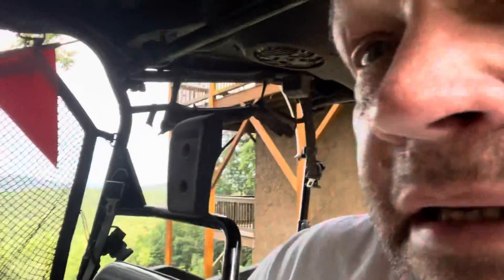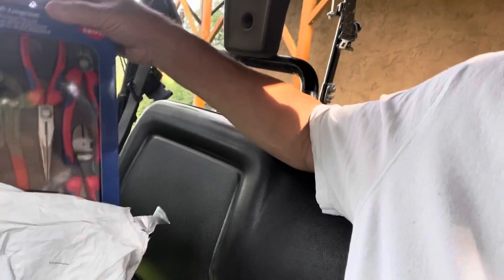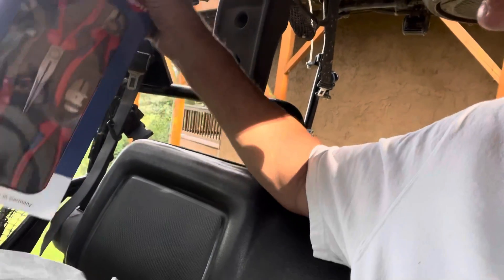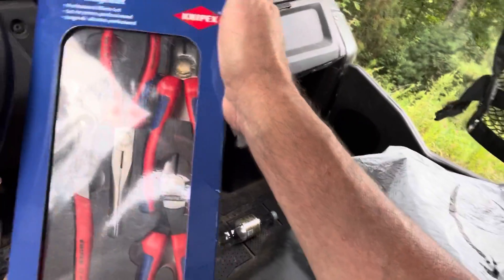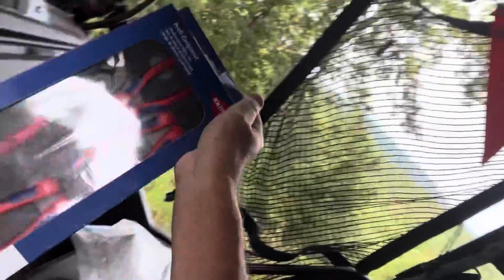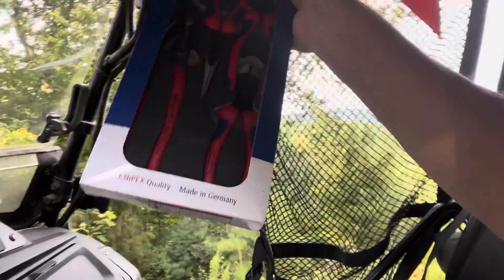Welcome back YouTubers. I just came from the UPS drop-off point and I got this package. I knew when I opened it what it was going to be — Knipex pliers. I pulled them out of the box, looked at them real quick, and said 'you've got to be kidding me, these things are rusting.' Once I get inside I'll get up a little bit closer and show you what I'm talking about.